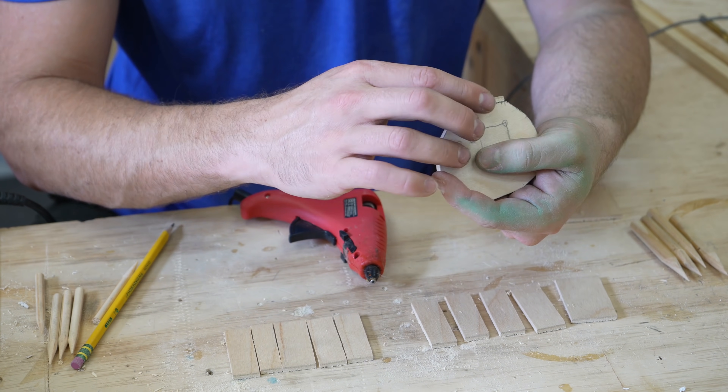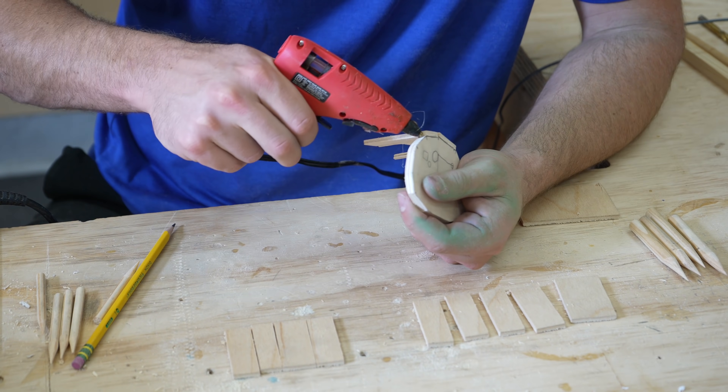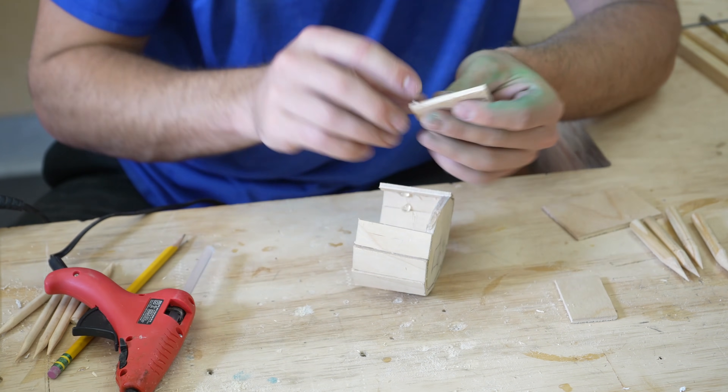The majority of this is built with thin pieces of model plywood. All the details like spires and towers are built with round and square dowels. For the round dowels, I used a pencil sharpener to get clean-looking spikes.